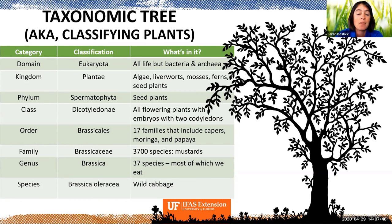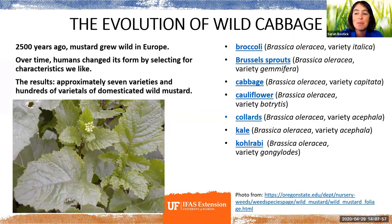At the species level there's Brassica oleracea, which started as a wild cabbage. The best guess is it appeared around 2,500 years ago in Europe. Over time humans selected for different traits, and the result is about seven distinct vegetables we think of as different but are actually the same species: broccoli, Brussels sprouts, cabbage, cauliflower, collards, kale, and kohlrabi. We've just selected for different parts of that plant to be more significant.